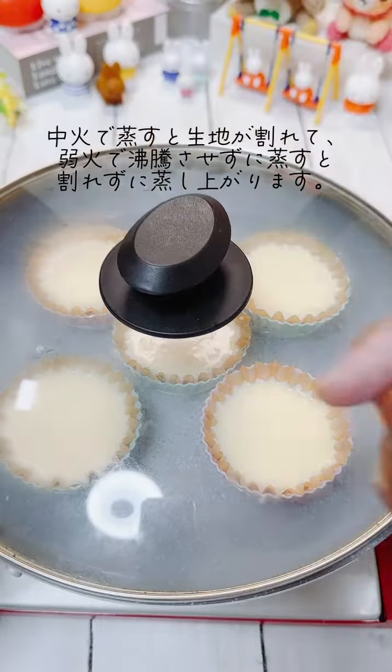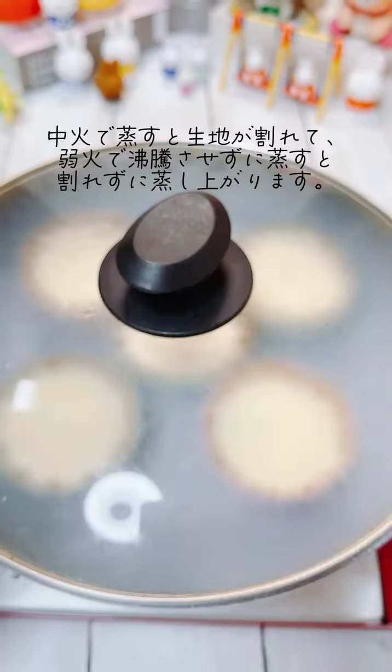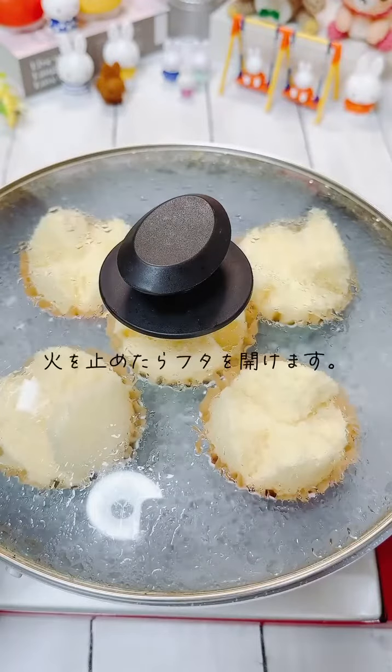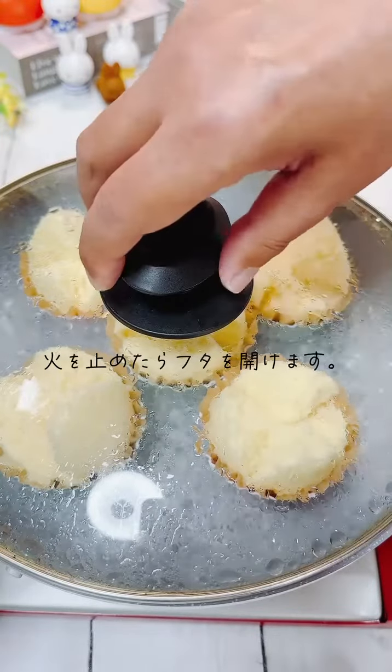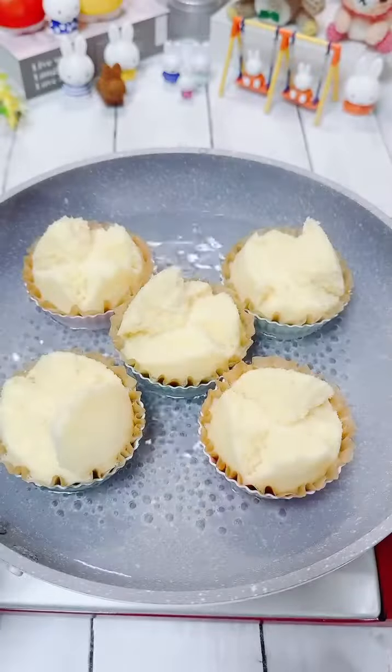This is a hot pot — make sure there's enough of it. It will be fine for now. Let's make a little more water and make the water.